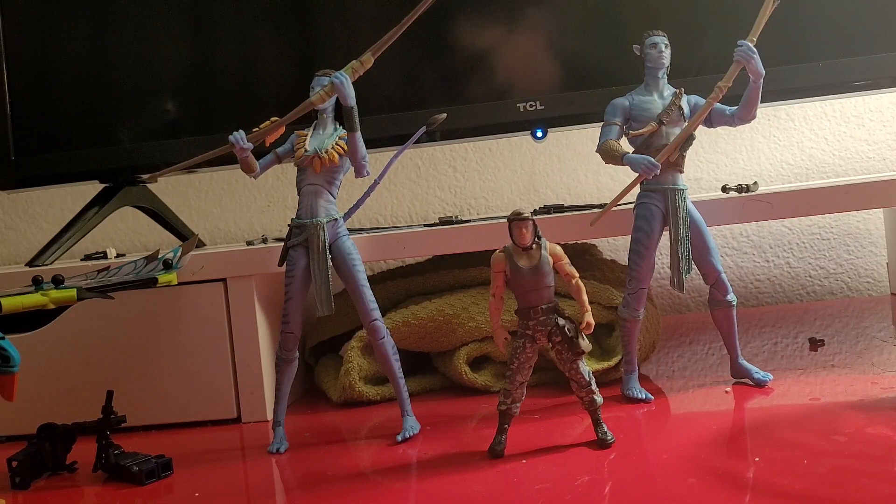Hey guys, welcome back to Carter Reviews. Today we're going to be reviewing Avatar characters. Now because the Avatar movie just came out, I'm going to do this, and because these are the old Avatar characters. So let's get to reviewing.